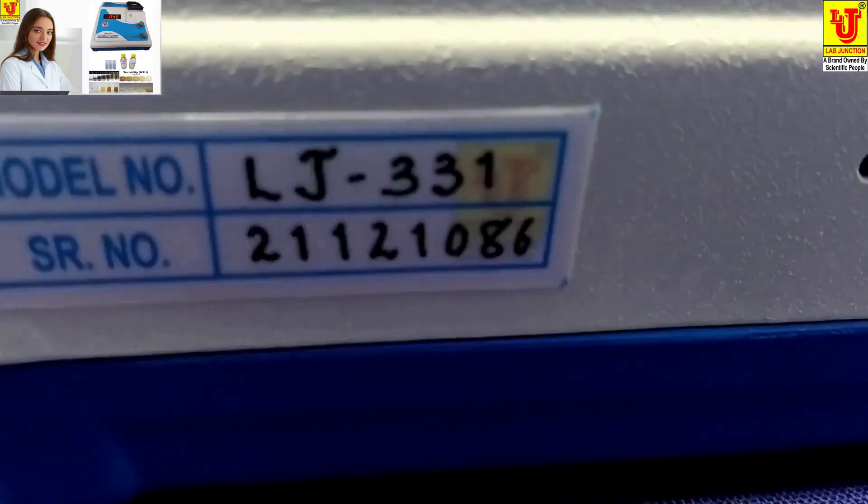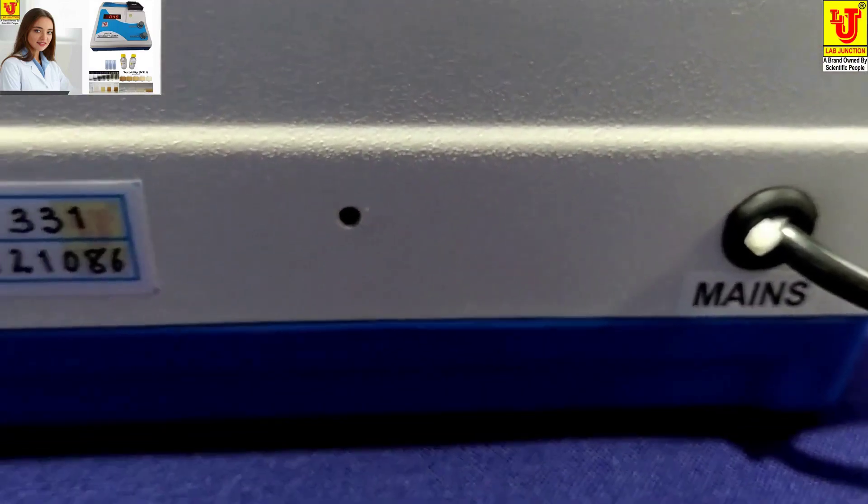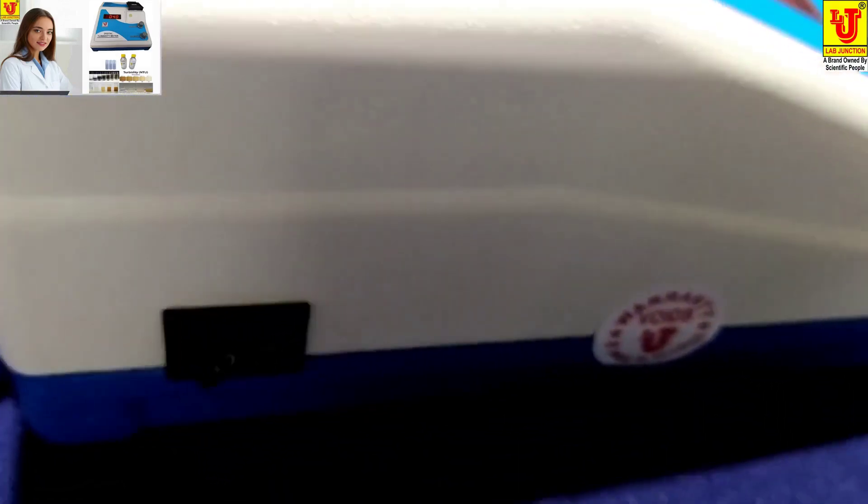Back view — in the back view, only the main cord is available. Again, side view — in this side view, the on-off control is available.